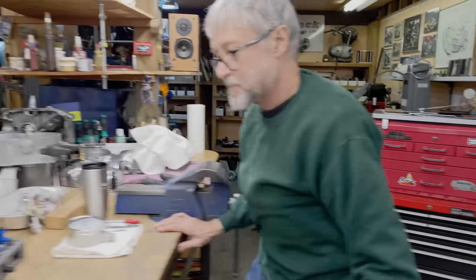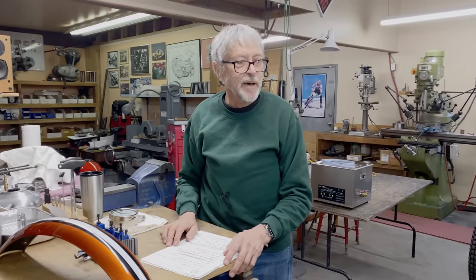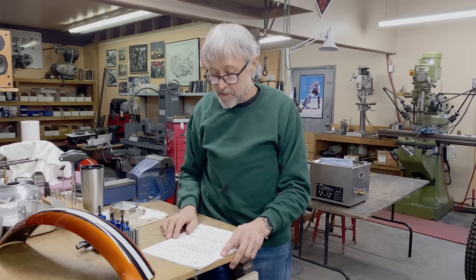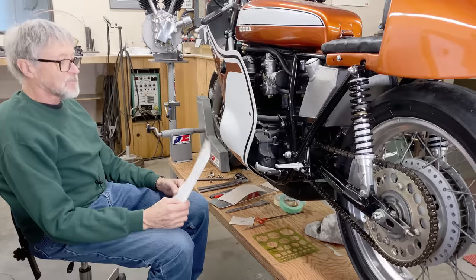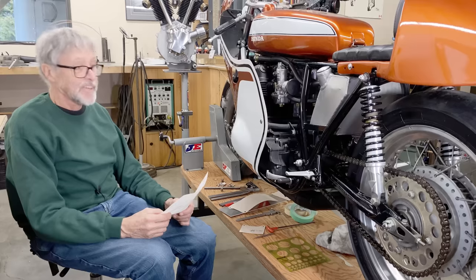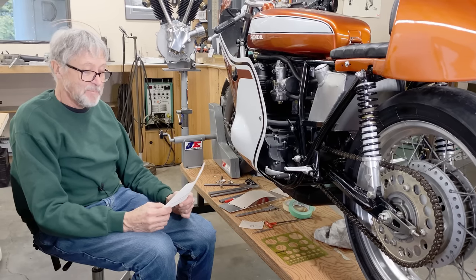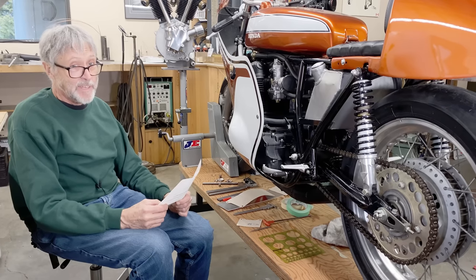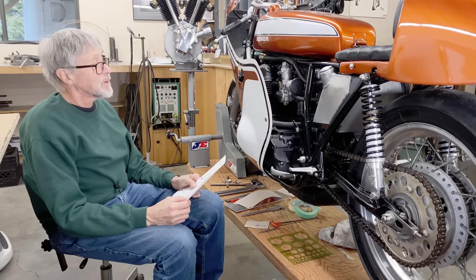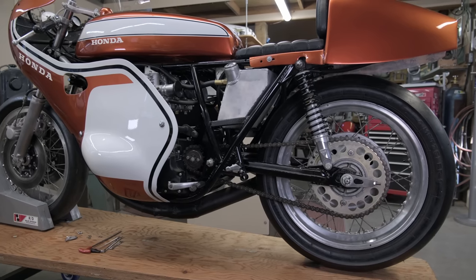Next we're going to walk around the bike. I'll show you things I've observed, because it's a 50-year-old race bike. There's no safety wiring anywhere, which on a road race bike you'd have everywhere. This is one of the early, early sand cast cases. Honda made sand cast cases in the early part of 1969 up until the summer, then decided the project was really going and switched to die cast cases. Nobody really seems to know how many sand cast cases were made — maybe a couple hundred. If you have one of these, they are highly sought after and very valuable.